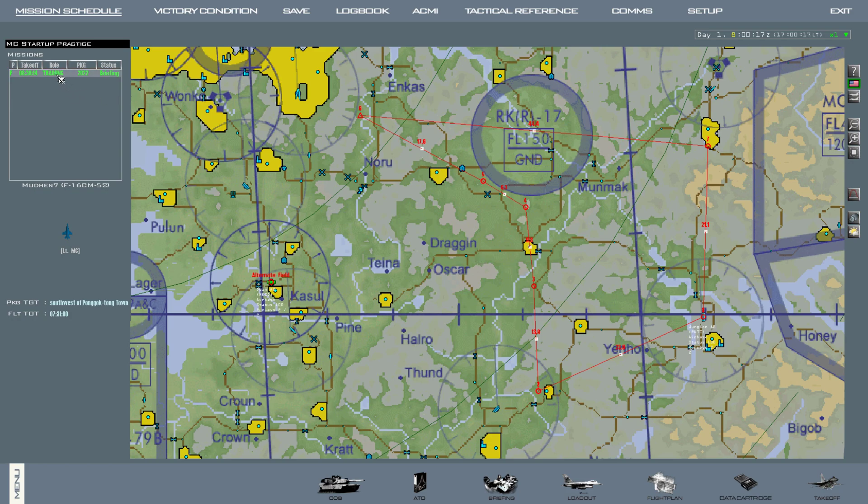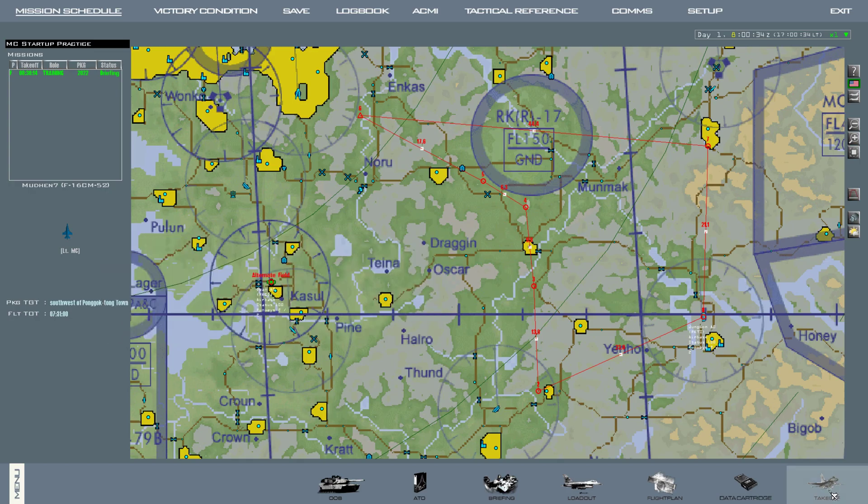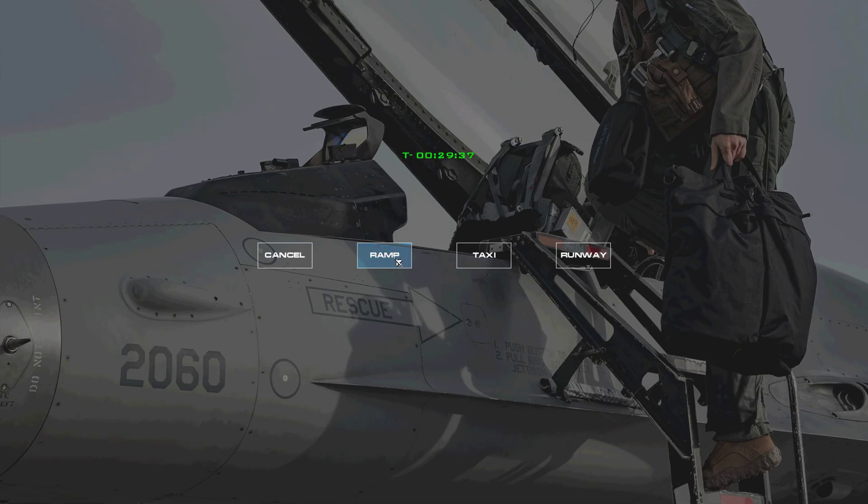Before we start the mission, come over here to the top left, verify you're on the right flight, then double click your aircraft to make sure you're in the right seat. Come down to the bottom right, hit data cartridge. Hit the comm button, then hit comm plan, IFF button, IFF plan, hit save. Then hit takeoff. We're going to do a ramp start, so click ramp.